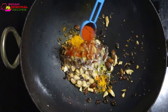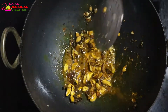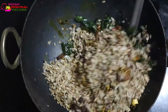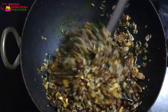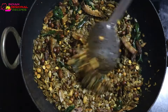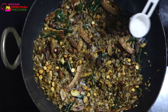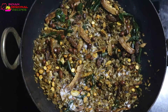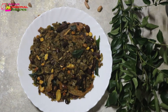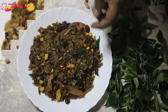Add spice powders like red chili powder and turmeric powder. Once you add these two powders, immediately add the rest of the ingredients that we shallow fried and kept aside, and roast everything together for about five to seven minutes. Otherwise the masalas will get burnt and it will completely change the texture and taste of the chivda. So be careful — when you add the spice powder, immediately add the rest of the ingredients.